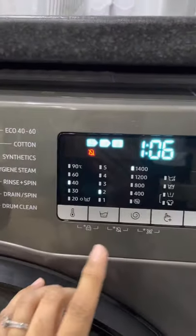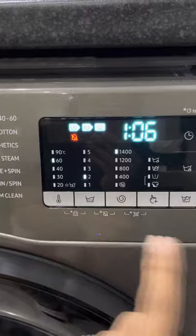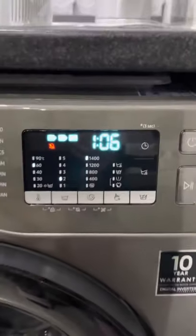You can change the settings manually. For example, if I was doing a mix load and it says 40 degrees, I can actually pop down to 60 if I wanted to — just press the buttons underneath.